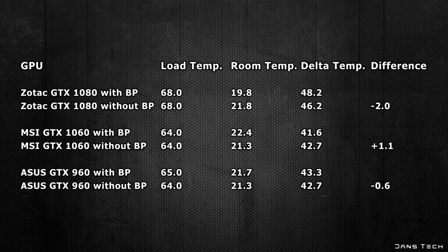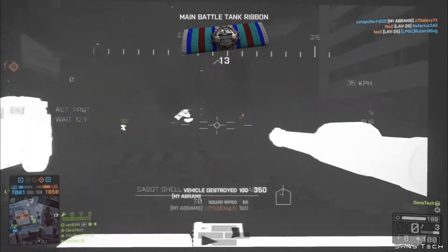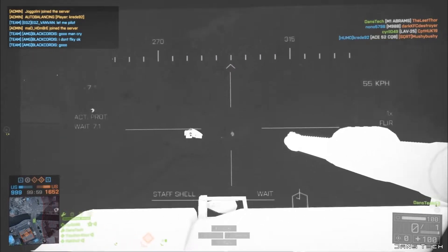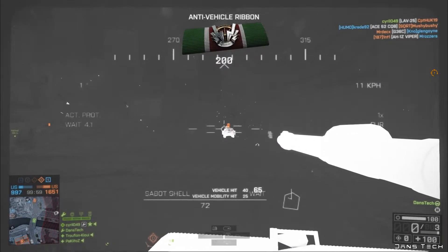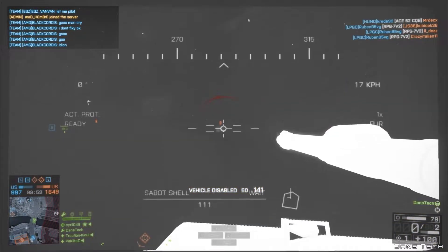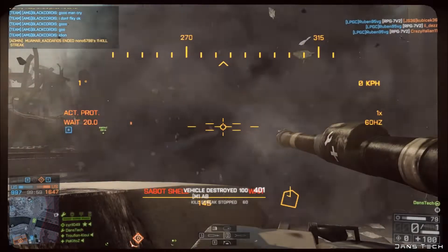To conclude on back plates for graphics cards: from my testing we've found it's really hit and miss in terms of temperatures. We've had cards that run cooler with back plates removed, but also a card — the 1060 — where temperatures increased when the back plate was removed. This spreadsheet sums up all the data gathered, including Delta temperatures and the difference in the last column. I was hoping to see more of a difference, especially with the GTX 1080, but results show back plates really don't affect temperatures that much — which is probably why nearly all cards have them. Besides, they add to aesthetics, rigidity and safety.